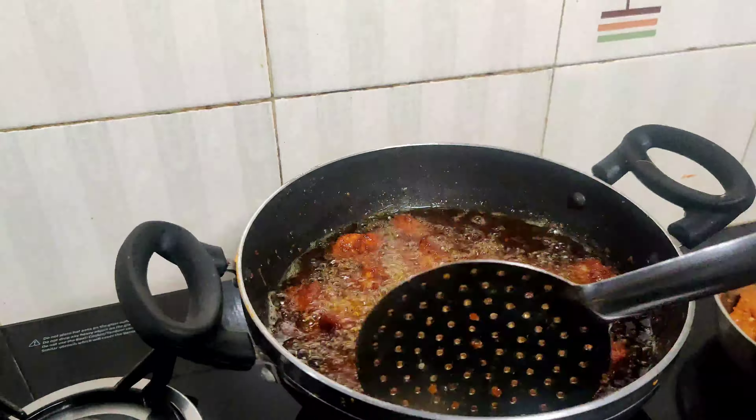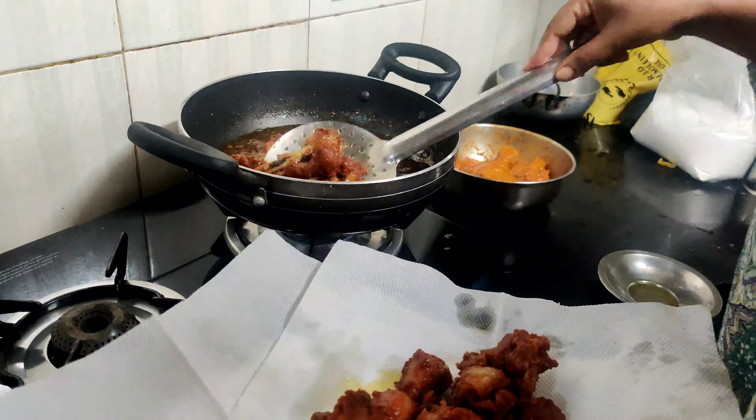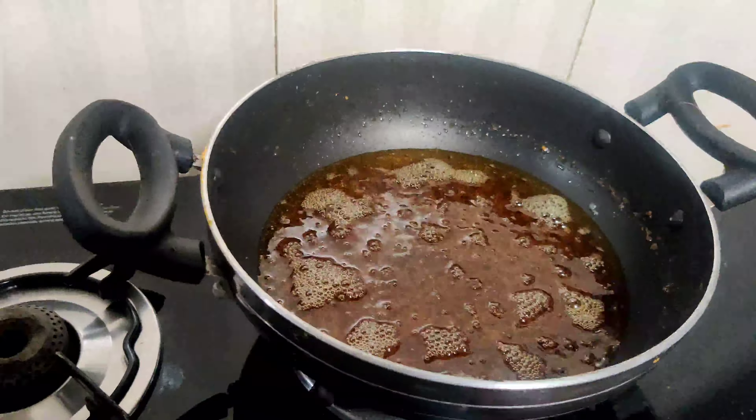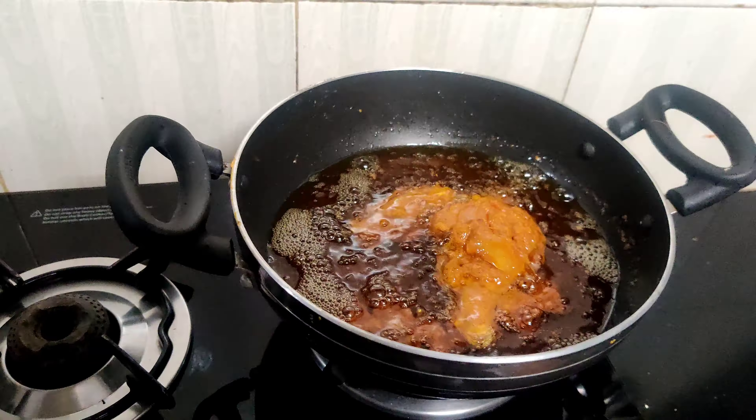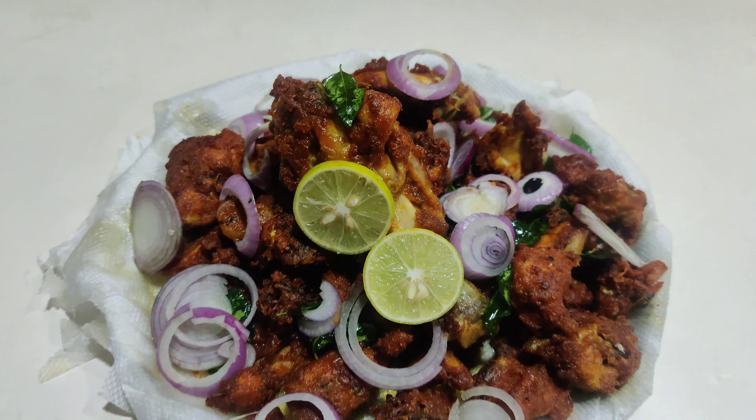We will fry the chicken well together, then we'll fry the rest of the chicken. Finally, everything is fried.